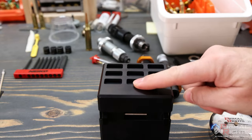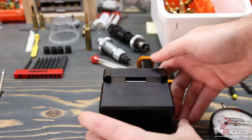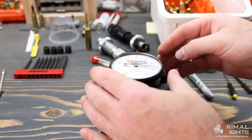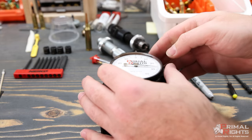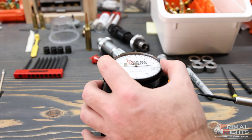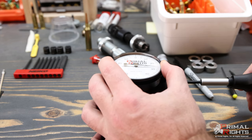The first thing we'll do is place the indicator into the indicator stand. I'll put the indicator stand on its back and center the indicator right between the two jaws, then point the indicator stem straight up.